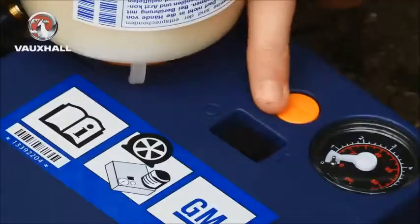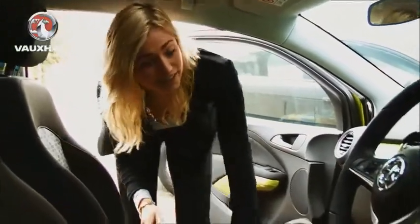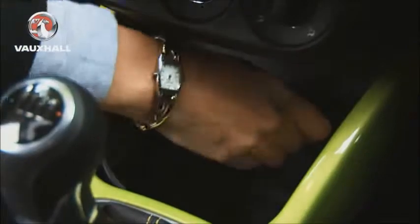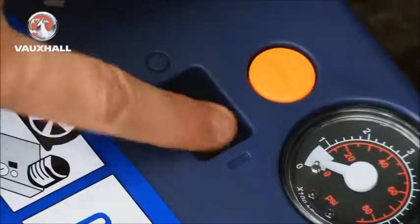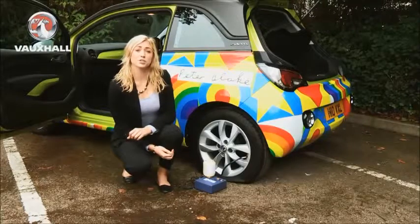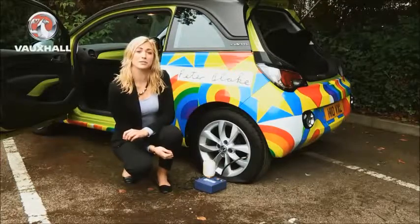Making sure that the compressor is on zero, then take the power cable and plug it into the accessory socket. To avoid flattening your battery we recommend leaving your engine running. Turn the compressor on and the sealant will start filling into your tyre. To achieve the prescribed tyre pressure, this could take up to 10 minutes. If you don't know the prescribed tyre pressure for your car just check in the owner's manual.